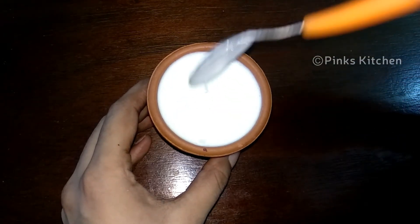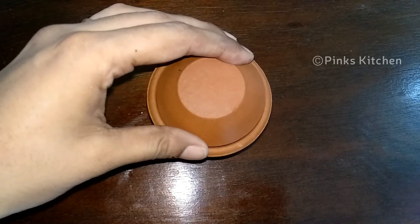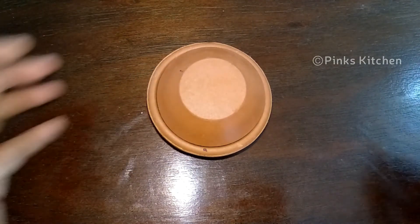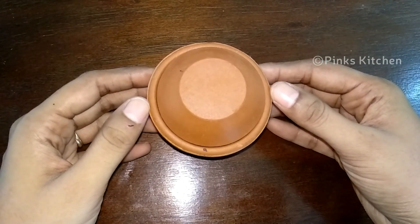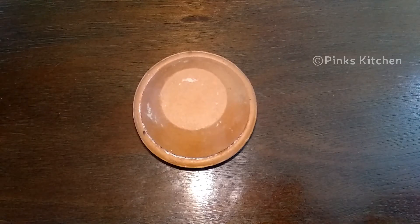Now, let's mix the two ingredients together. Mix the two ingredients together and then close with a clean lid or cling wrap. Close it together. In this case, you can open it at room temperature.